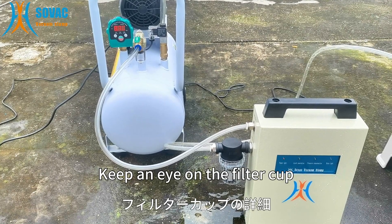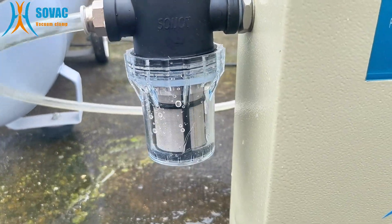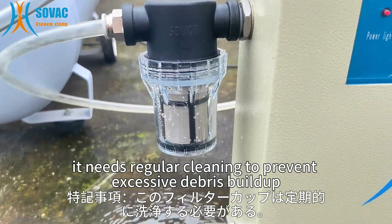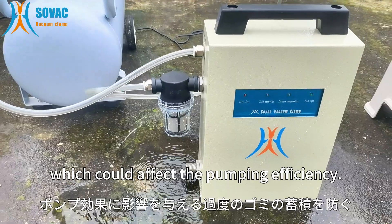Keep an eye on the filter cup. It needs regular cleaning to prevent excessive debris buildup, which could affect the pumping efficiency.